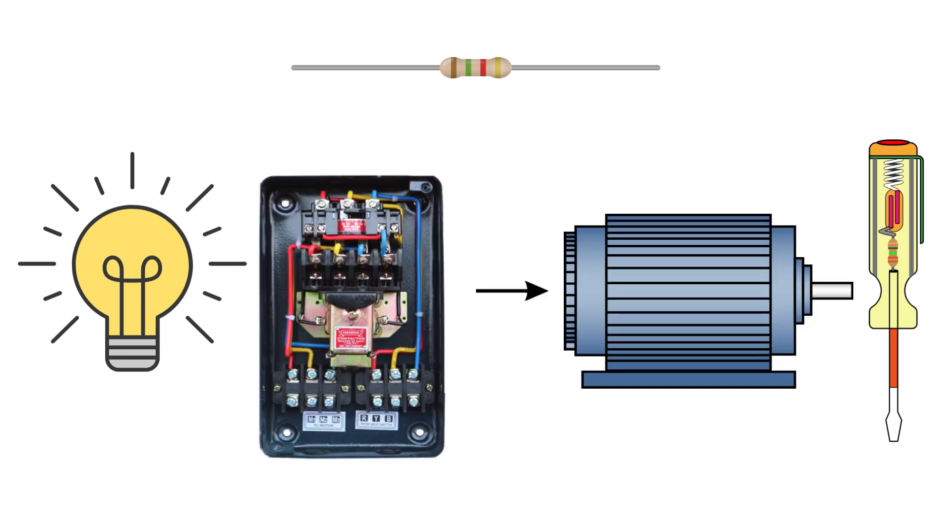First things first — what exactly is a starter? In simple terms, a starter is a device used to safely start and stop an electric motor. It's like a gatekeeper: it controls the amount of current going into the motor when it starts. When motors start, they can draw up to 6 to 8 times their normal running current — that's like a sudden electrical shock to your system. A starter prevents this and ensures a smooth start.